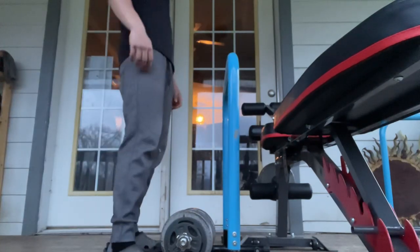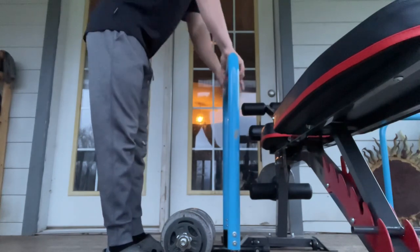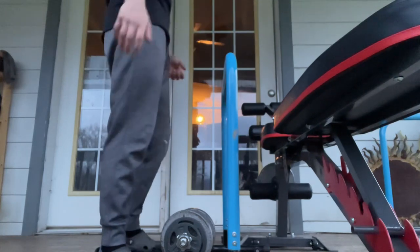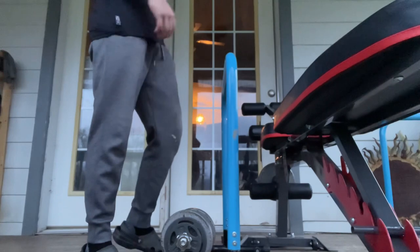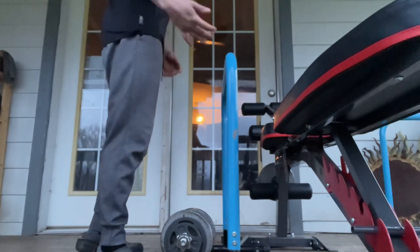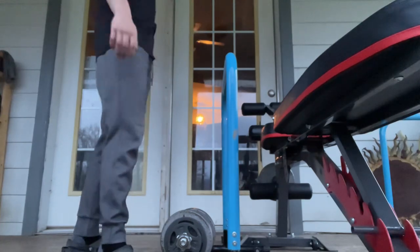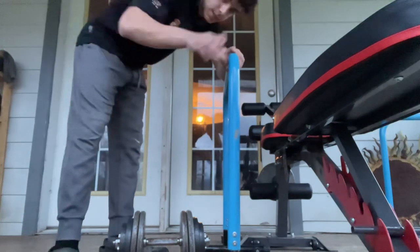Alright y'all, we're doing some one-arm dumbbell rows, aiming towards failure. These and the weighted pull-ups are personally my favorite back exercises. I hate lat pulldowns at the gym. I like barbell rows too — the thickness and the pump I get from barbell rows are crazy. But here we go guys, it's our first set. Before this I did weighted pull-ups.